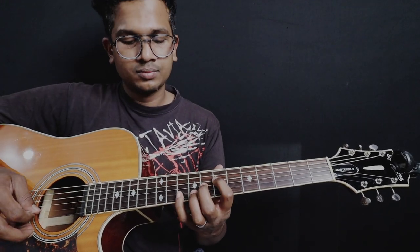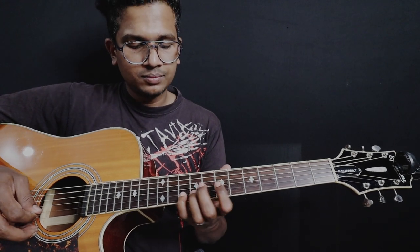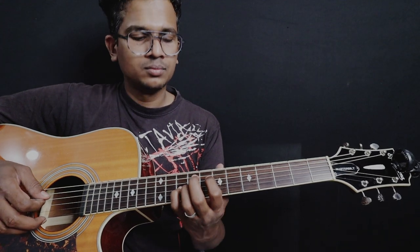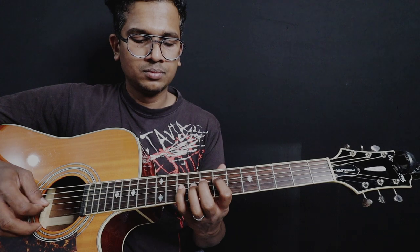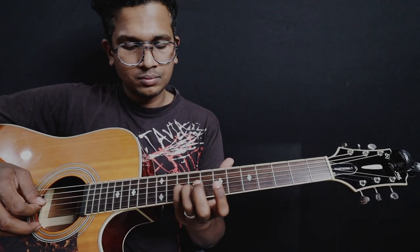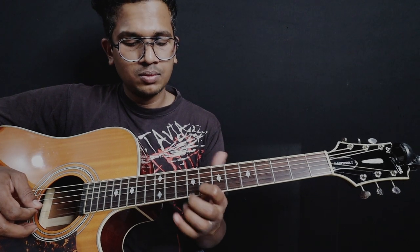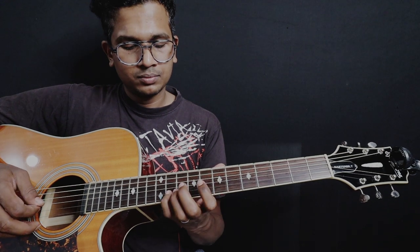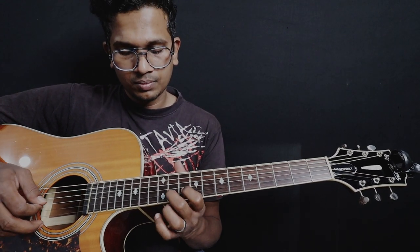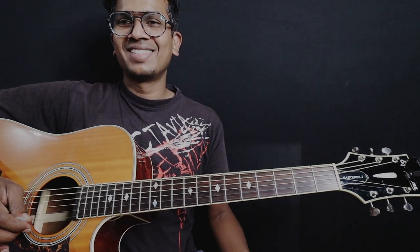Now let's repeat the first lick — I'm going to sing the first lick so that you will get an idea. Here we go. Again it repeats — hope you got it. If there are doubts, please put them in the comment section. Practice daily. Cheers!